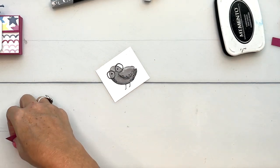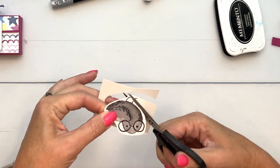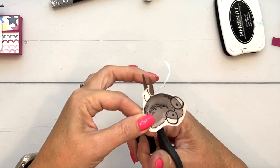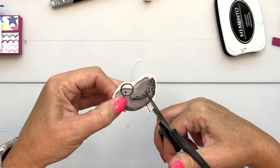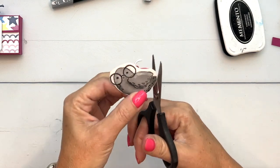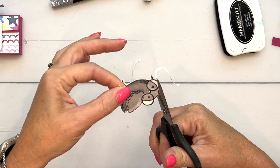Now let's cut our little bird out. There are no dies for this set, but we do have Paper Snips and they are the next best thing. Cut off the extra cardstock around the image first — that's going to make it easier to get close. As you go around, stay right on the outside of the black line, leaving a little white border. Be very careful around the legs — you don't want to have a one-legged bird! I'm using my opposite hand to turn the image, not turning my scissors.